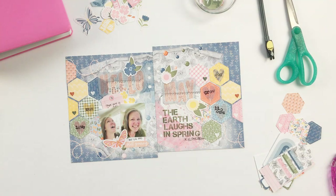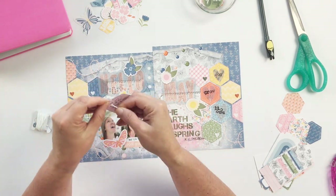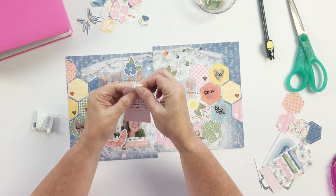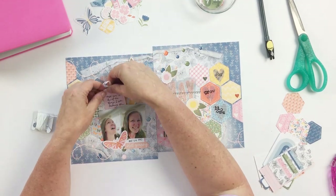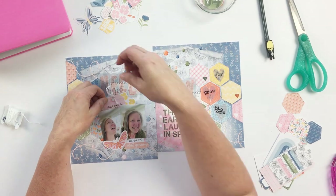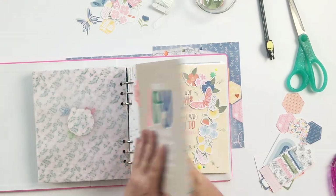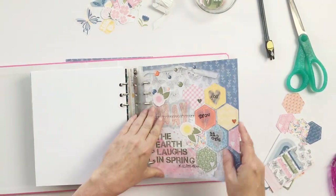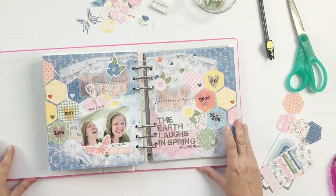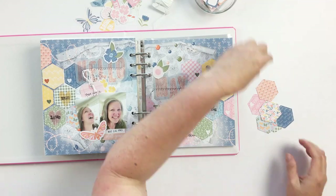I captured photos of myself laughing — they feel like some of the most awkward photos I've ever taken of myself, but I realized I need more photos like that in my albums. That's a challenge to you: take a photo of yourself laughing and include it in your albums. Once I've got the date squared away, I work on the 'Hello May.' The little flower embellishments do a great job of hiding the adhesive holding it down.